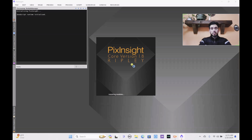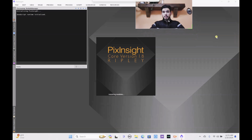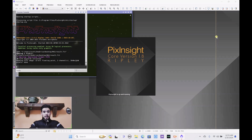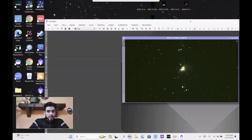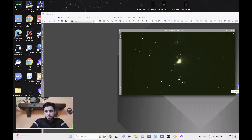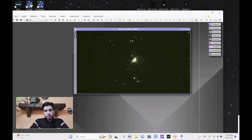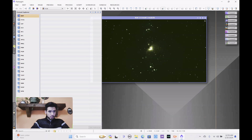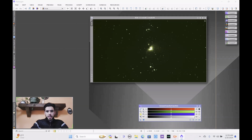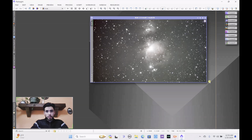I'm quite excited to get started on this image. First things first — go to the Process Explorer, and we're going to use the Screen Transfer Function (STF). Scroll down to all processes, find Screen Transfer Function, unlink the image, and do a quick auto stretch so we can see what we're looking at. Generally, if you have a lot of artifacts around the edges, the next step would be the Dynamic Crop, which you can also find in the Process Explorer.